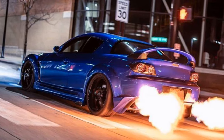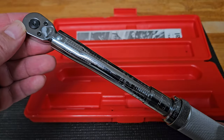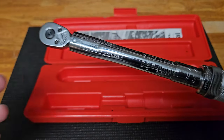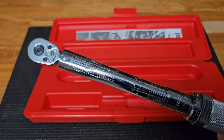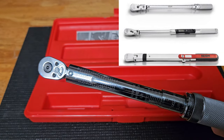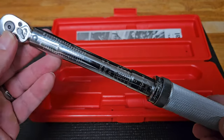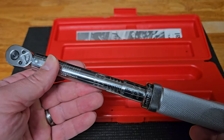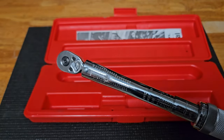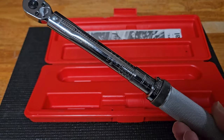I worked in a high-performance import auto shop when I was in high school — that's where I cut my teeth on tools. All the mechanics there had Mac and Snap-on and were using click-style Snap-on torque wrenches. While I'm mostly Craftsman for many of my tools, when it comes to torque wrenches I've always liked Snap-on. Yes, you can get cheaper alternatives with better warranties, but for certain precision instruments I do like Snap-on. It wasn't a crazy investment — I paid around $100 to $150 for this.